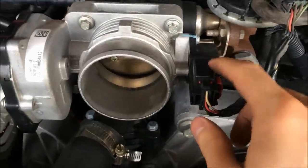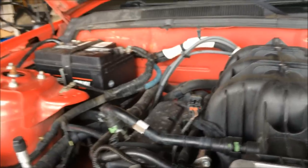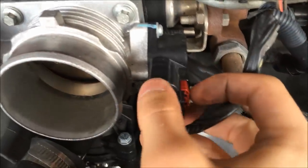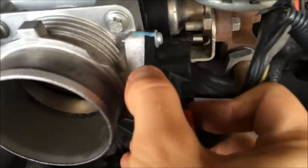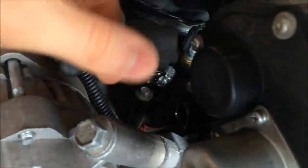Take off these wire connectors. Before you remove anything electrical, disconnect your negative end on your battery. For these connectors, pull this red tab forward, press the black tab that's behind there, and pull it off — might have to wiggle it a little bit. Over here there's another one: pull the red tab back, press the black tab that's behind it, and pull that one off.